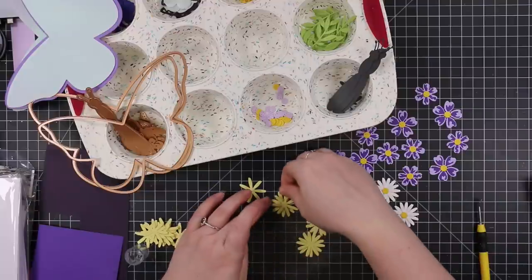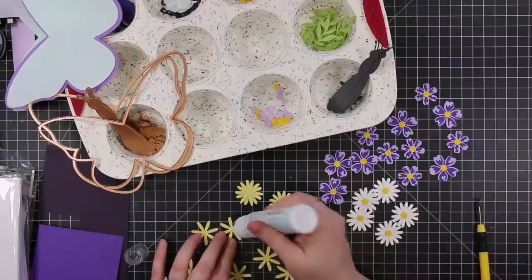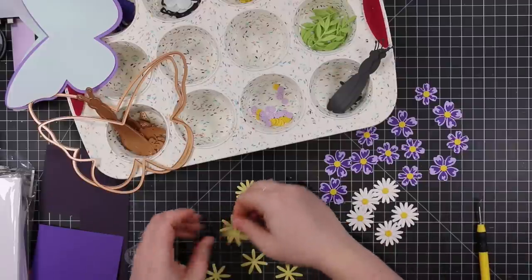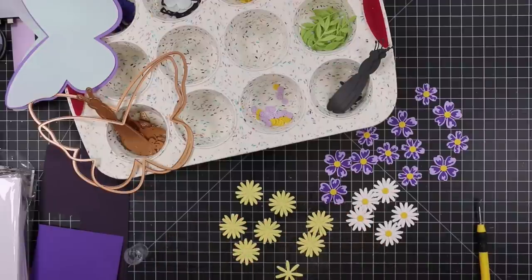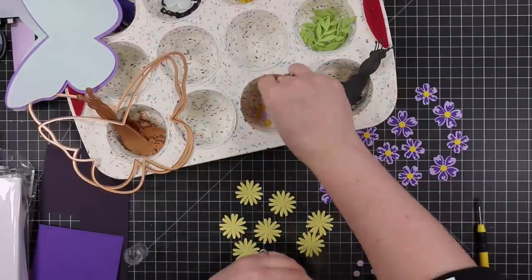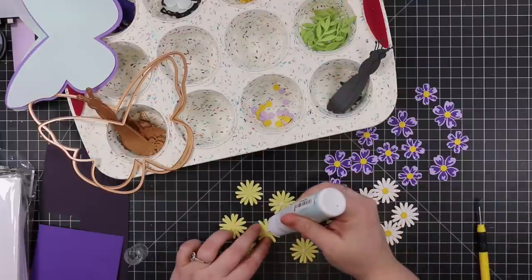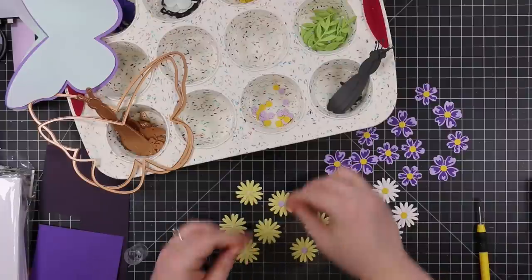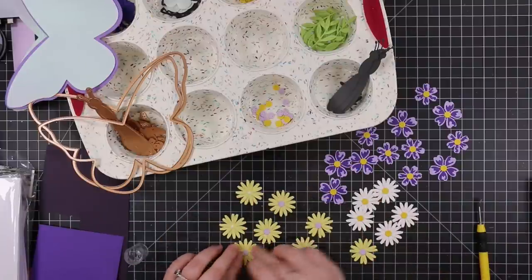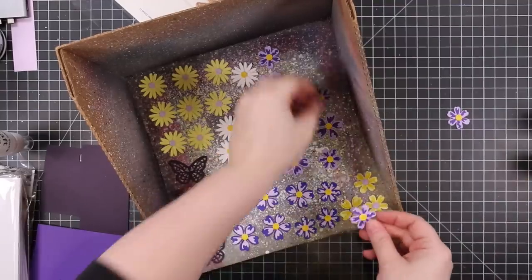Same as any mass production sort of thing, I do everything at once — all the die cutting at once, then all the assembling. Just layering the flowers and whatnot, this part didn't take long at all because I had everything right in front of me. My original plan was to make maybe a couple of cards, but I ended up making five cards. You could leave the pieces here as they're fabulous on their own — the dies impress etch lines and dot details, so there's already texture.